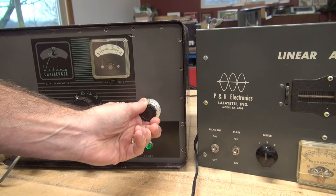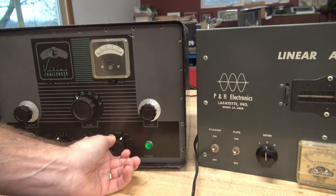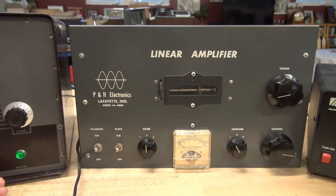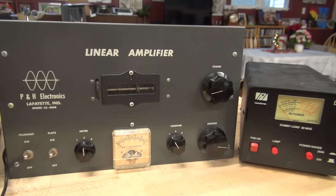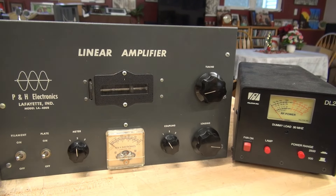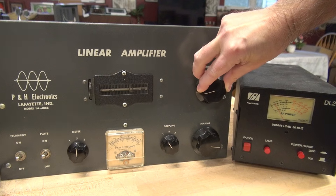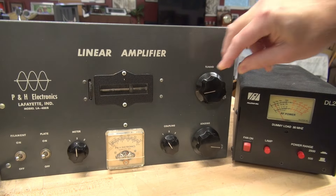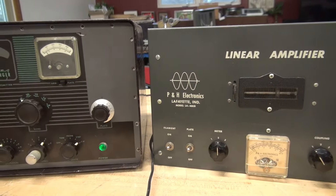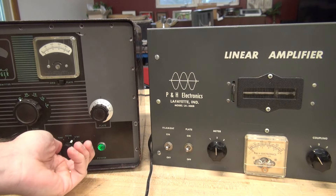I'm getting half of my plate current. If I dip it, it's going way down to maybe 20 milliamps of current. Taking a look at the plate meter on the LA400 — very slight rise. Here is the watt meter; I'm getting maybe 10 to 20 watts possibly. Here's the tuning on the LA400, so it is actually tuning, it's trying to achieve RF output. But something is pulling down the RF coming out of the Challenger, so I just can't get any power transfer through the amplifier.